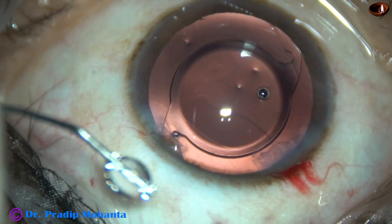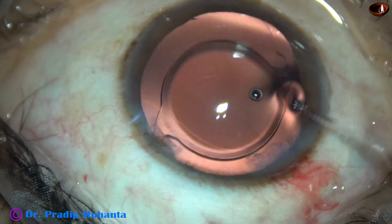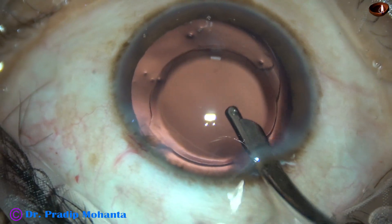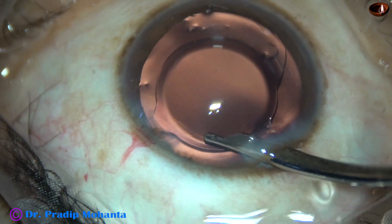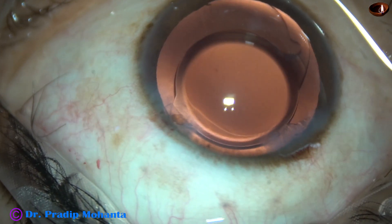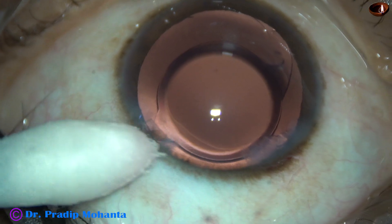The side port is being closed by hydrating the corneal stroma on the other side of the stab wound. Now a final lavage of the anterior chamber: a gentle stream of fluid removes the viscoelastic that sticks to the corneal endothelium. The anterior chamber is nicely formed, the intraocular pressure is kept on the higher side, the integrity of all wounds is checked, and a few drops of Moxifloxacin are applied over the cornea. The case is concluded.